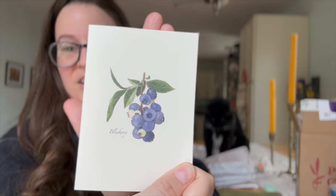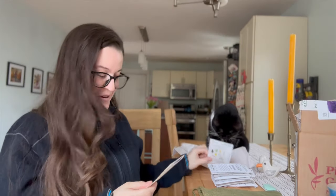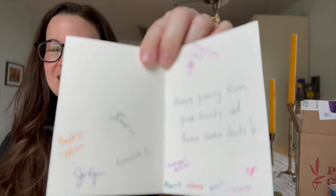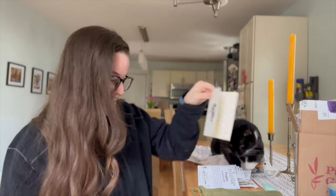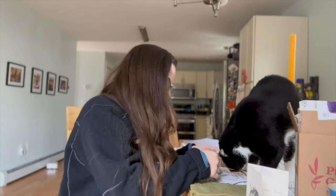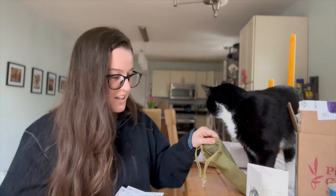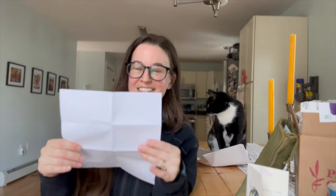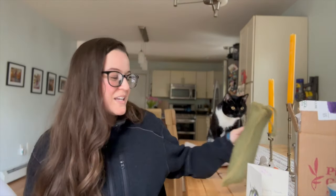Oh, isn't that beautiful — look at this card! And blueberries! Pearl wants to garden as well! Friends at Pine Tree Garden Seeds — and look, it's signed! That is the sweetest thing ever. Thank you so much — I'm going to cherish this forever. I'm reading another note they put in here. So touched. Thank you.